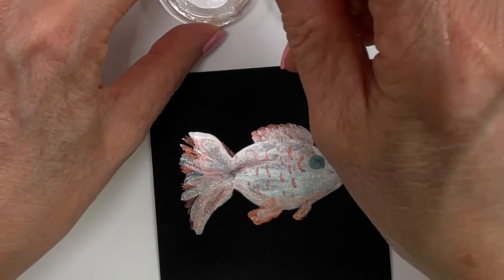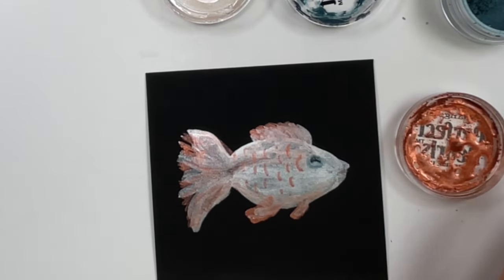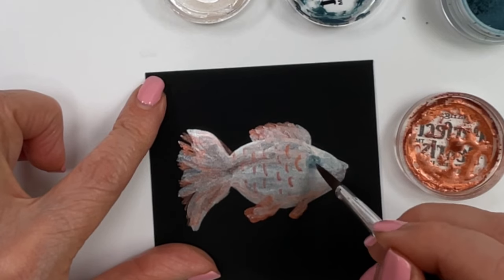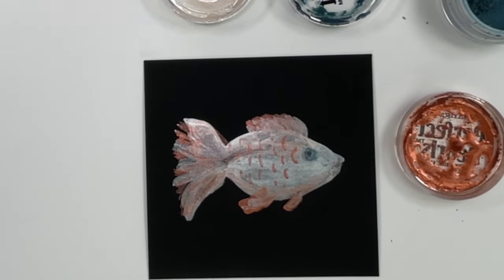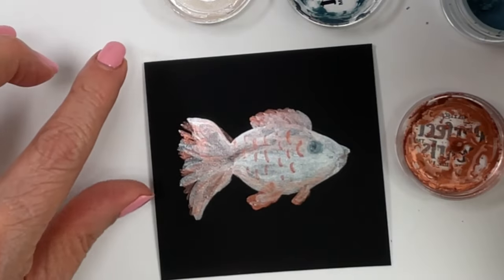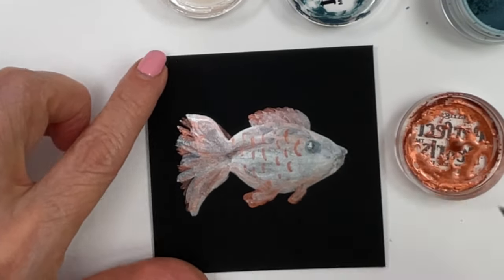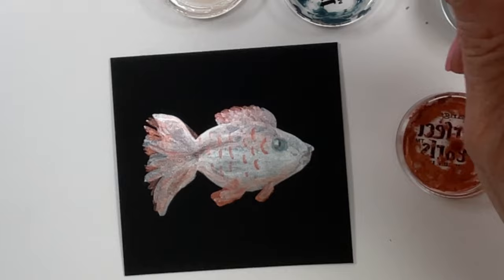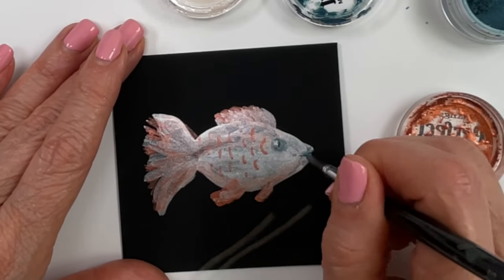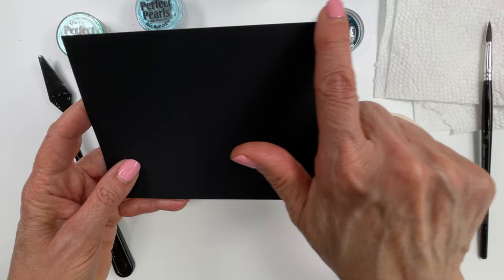Now I'm going to add a highlight to the eye — my paintbrush was too wet so I'm repainting the blue in there, then we'll dry this again and try to add the highlight. That looks like it did the trick. I'm going to add a little more blue patina for the mouth here, and then we'll continue with the rest of the card.